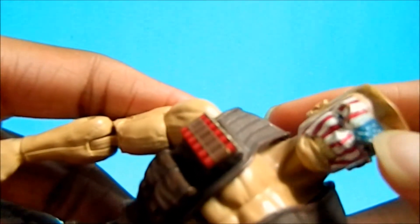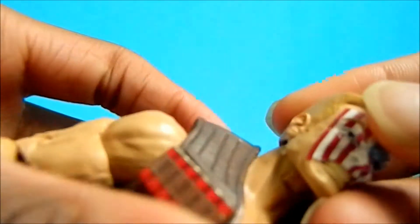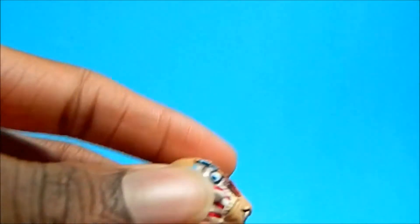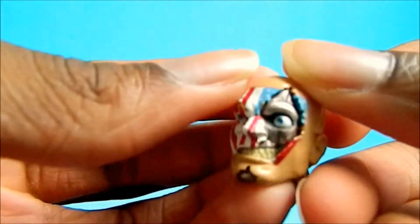He also comes with this alternate head which has the American flag tattooed on his face and he has hair. And this other one is his cybernetic head — he's bald and he's missing half of his skin.